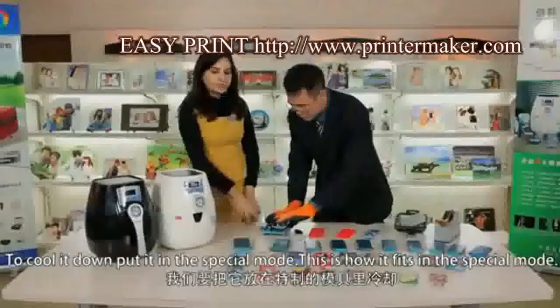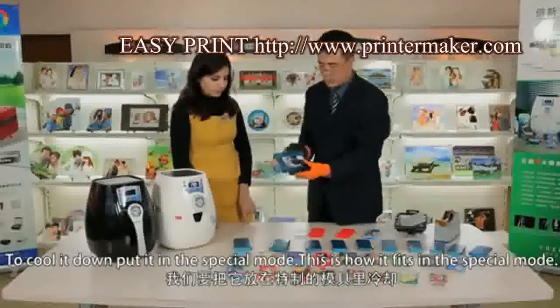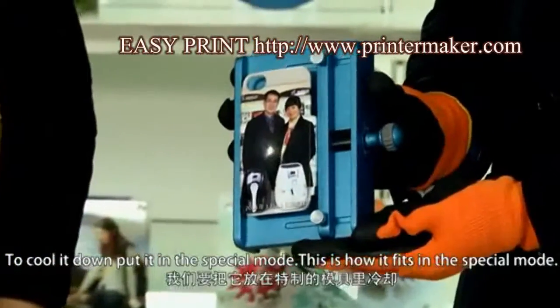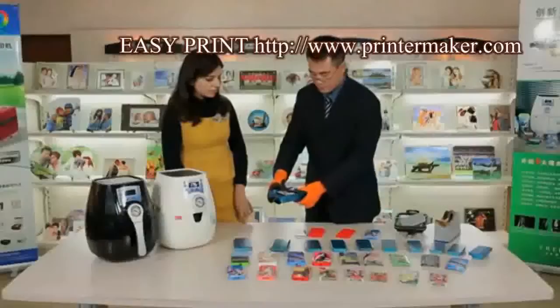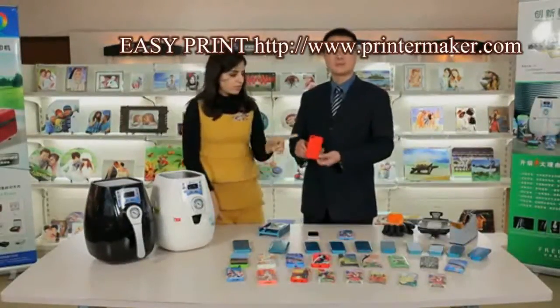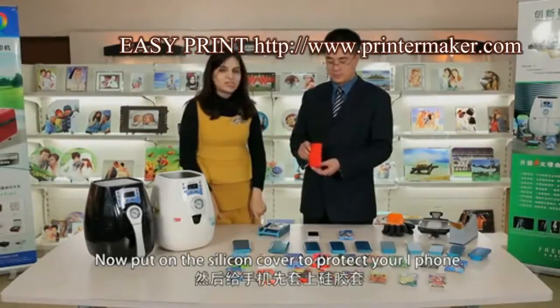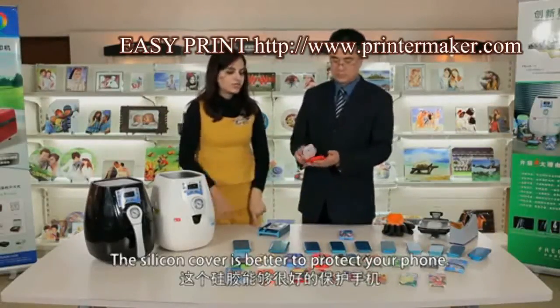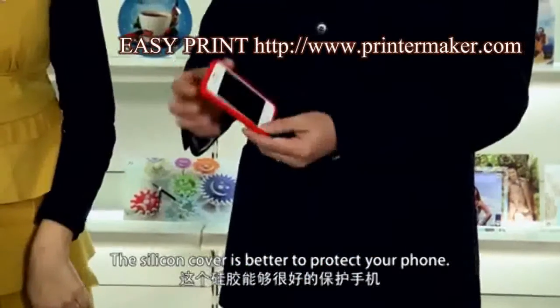It's very soft because it's hot now. To cool it down, put it in a special mode. Now, put on the silicone cover to protect your iPhone. The silicone cover is better and can protect your phone.